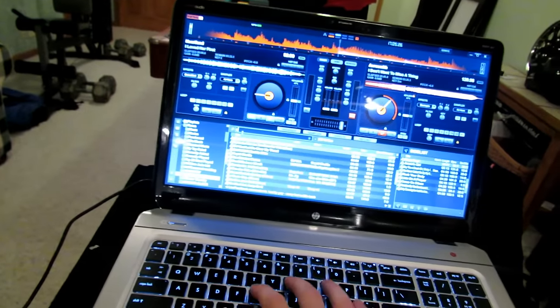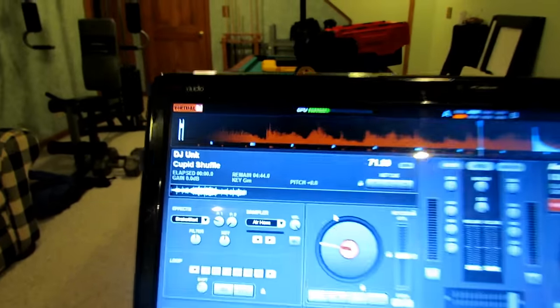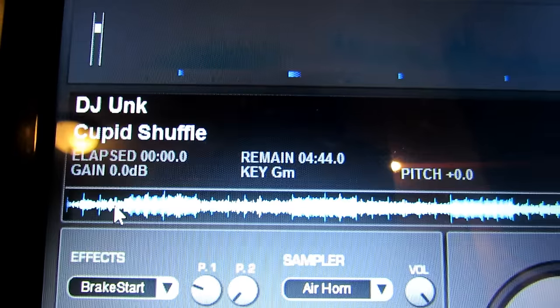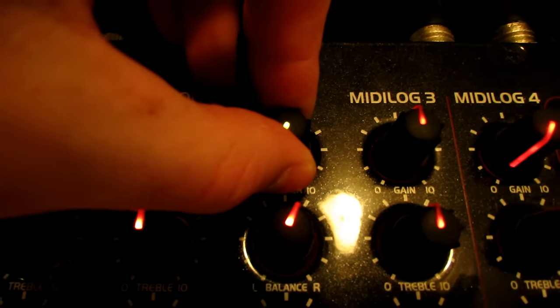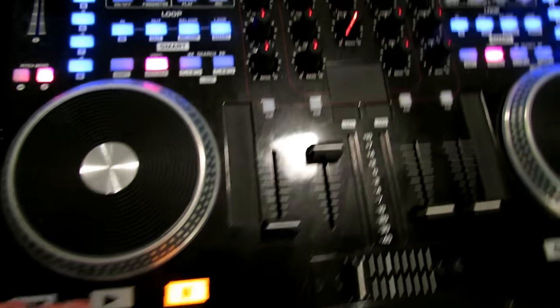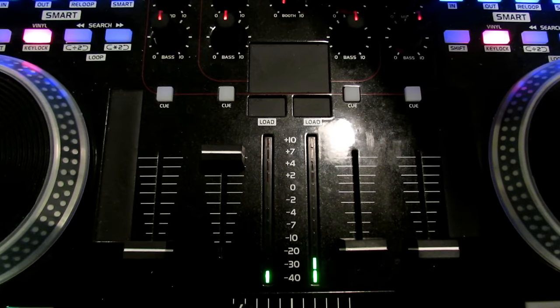On your mixer, you need to find out where 0 dB is. What you want to do is find a song with a decent amount of bass. The one I like to use is Cupid Shuffle, just because it has really big bass hits. Start it right when those big bass hits are hitting. Turn your master fader all the way down, turn your channel fader all the way up, press play, and slowly raise the master fader.